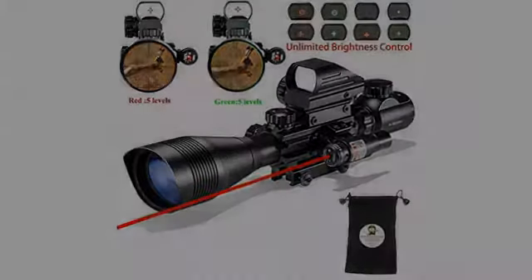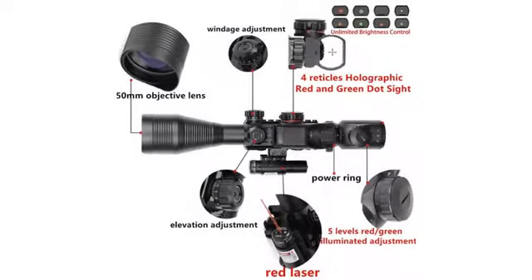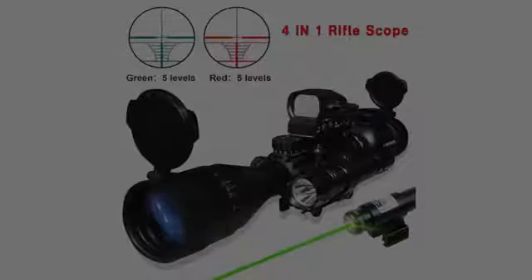Very impressed with this scope and would highly recommend it for the price. I have always in the past stuck to Leupold scopes, but as we all know they are good but very expensive.